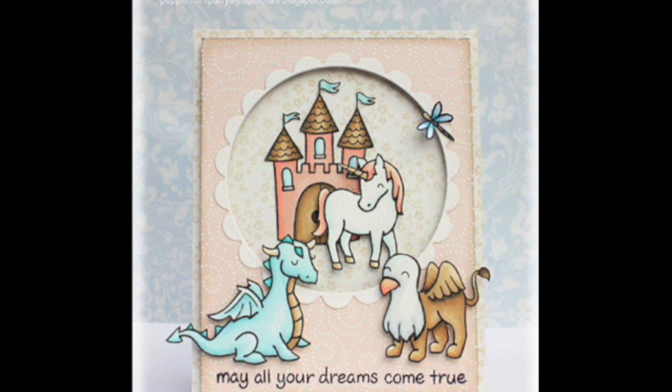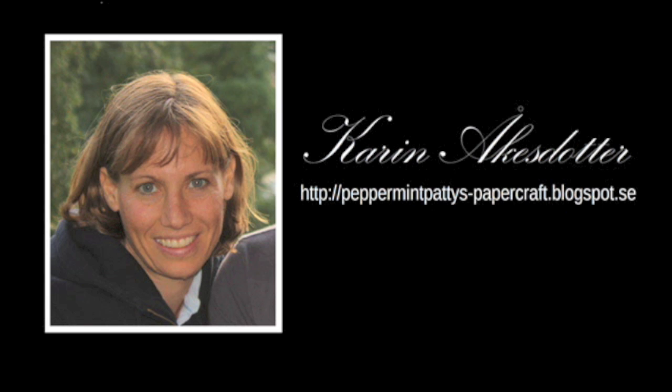And there he is — just add him to the card like this. I hope you've enjoyed watching this video. If you want to see more of my cards, please visit my blog at peppermintpattiespapercraft.blogspot.se. Have a great day, bye!